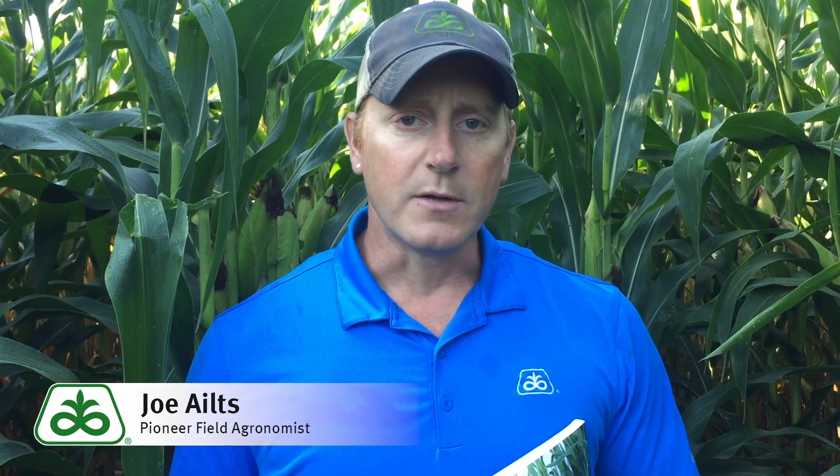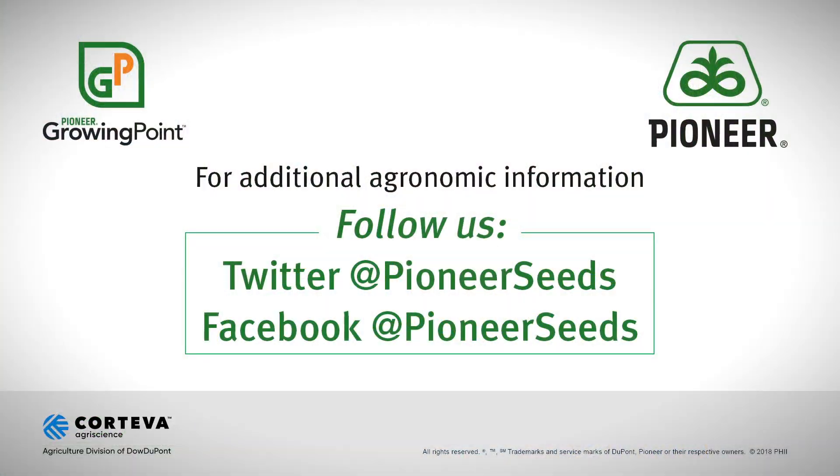Make sure to get out there and check your moistures, check your milk lines. Don't take the crop too early — make sure that you can maximize the amount of starch packed into these forages. That concludes this Pioneer Growing Point Agronomy video podcast. Visit our page on pioneer.com and follow us on Twitter and Facebook for more agronomy insights.